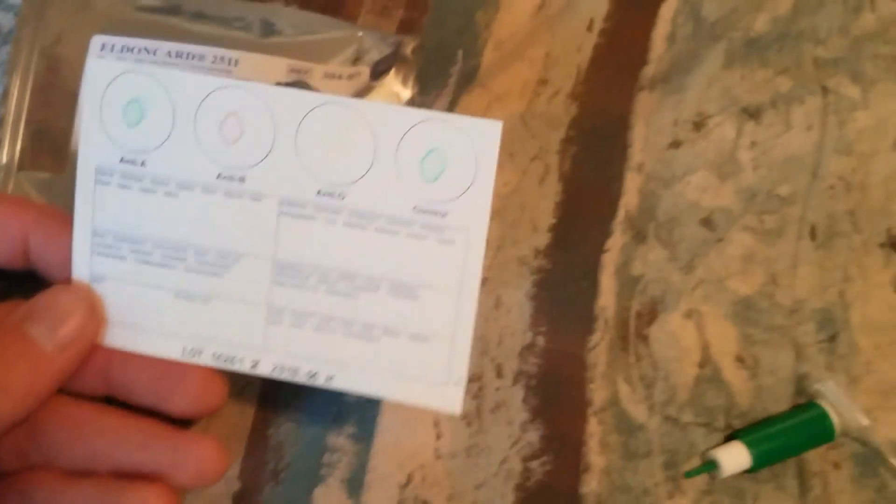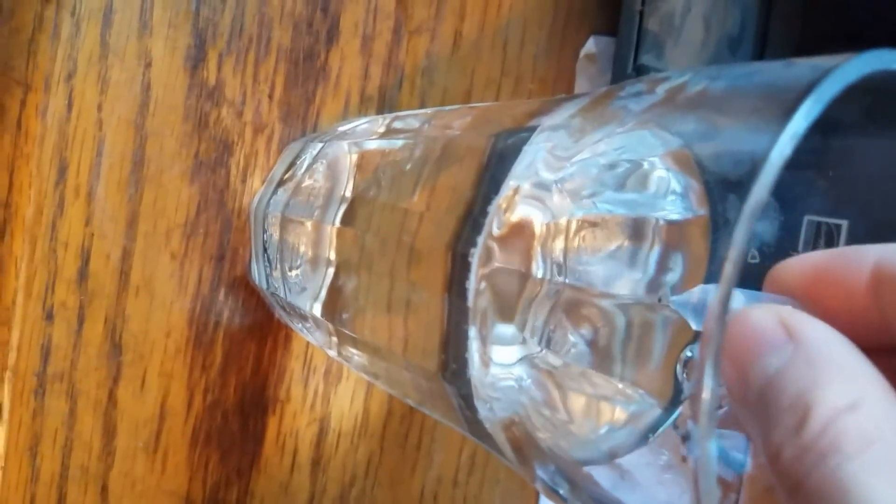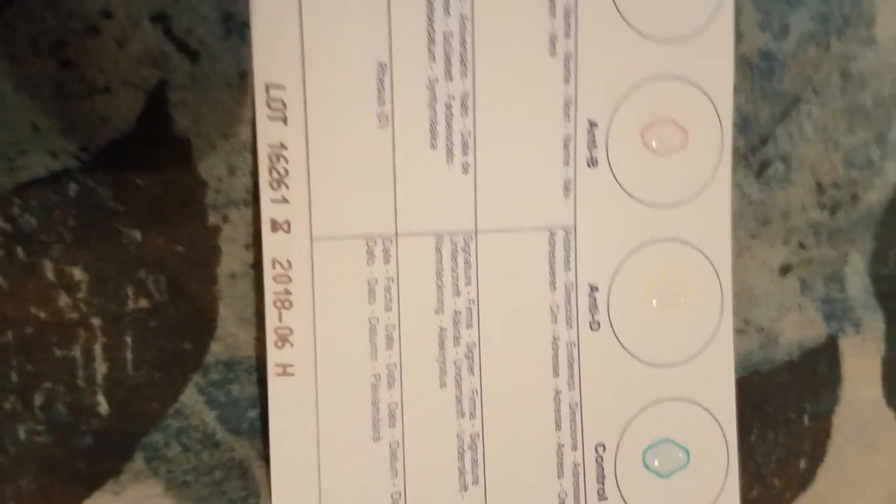Out of the package comes the Eldon card. I'm going to get some water in my dropper. Now I'm going to carefully put just one drop onto each of the blood type sections — one, two, three, four. Perfect.